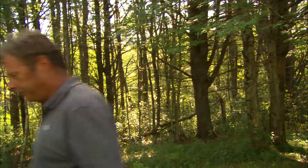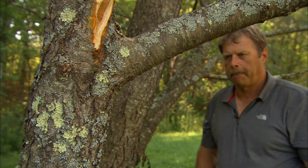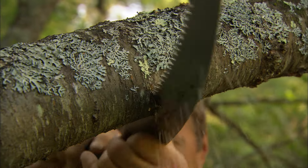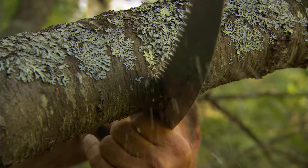The right way to prune a tree is called the three-cut method, and it's as simple as one, two, three. One: about a foot away from where the branch meets the trunk, I'll make an undercut on the bottom of the limb. This cut will only go about a third of the way through the branch.